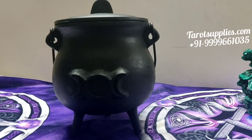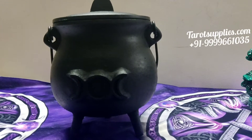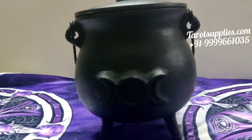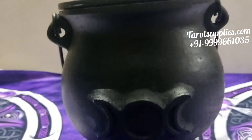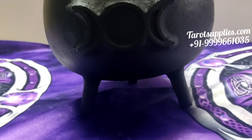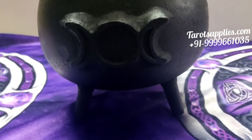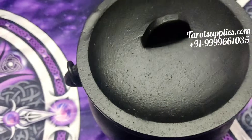Hello everyone, once again welcome back to Taro Supplies by AB Trader. Today we are back to show you another new product which is a cauldron. Although we were selling a smaller cauldron earlier as well, and the price of those was around 570, but this one is bigger in size.